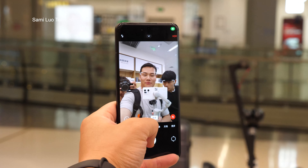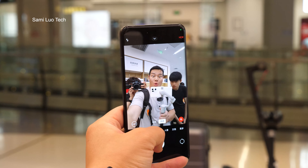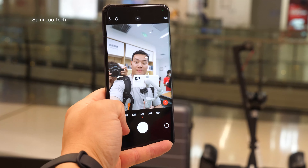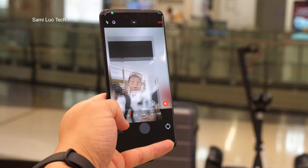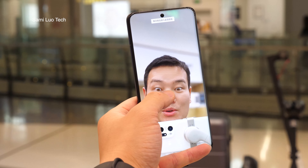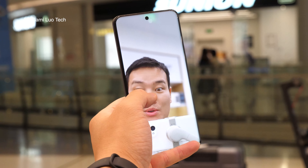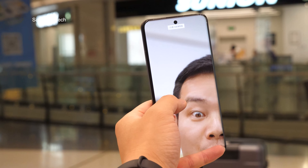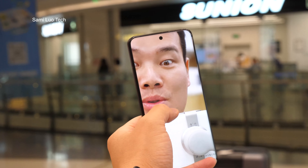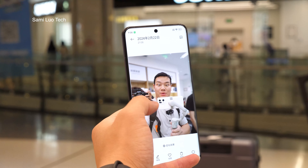Okay, let me just do a couple of portraits. Portrait. Let's see the bokeh effect. Oh man, not bad, right? You see the edge, so clear. Wow, looks really natural. Really, really good.